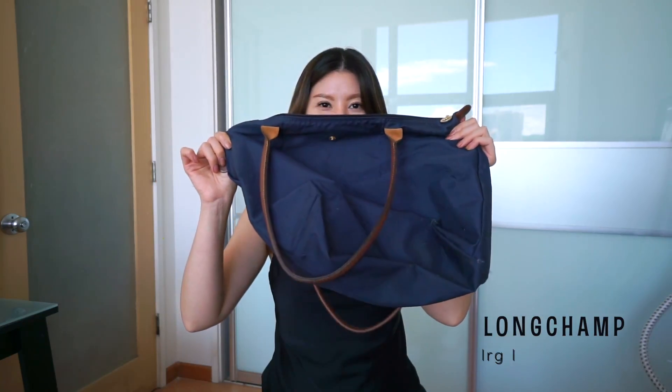Hey guys, it's Jess and thank you so much for joining me on my channel. Today I'm going to do kind of a random video talking about my most favorite Longchamp tote and the wear and tear of having it for three years and using it every single day.